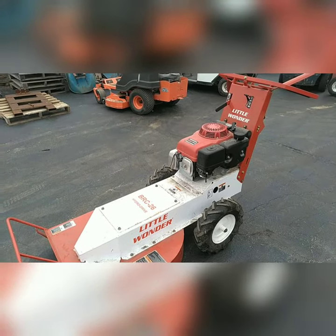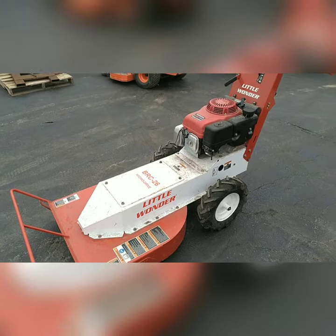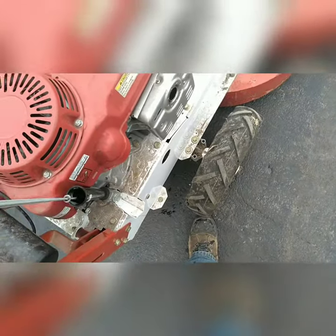Welcome to the Little Wonder BRC-26 Brush Cutter, borrowed from RAL Landscaping. Always remember to check the oil before each use.